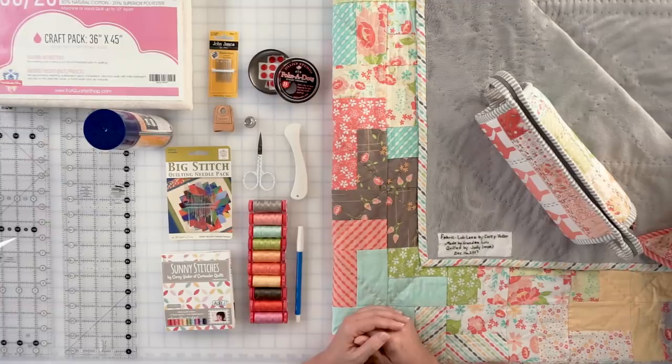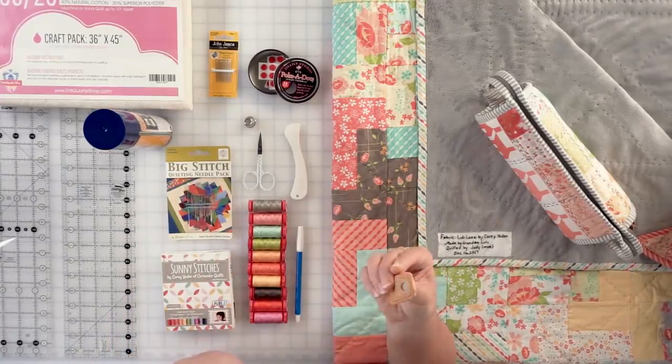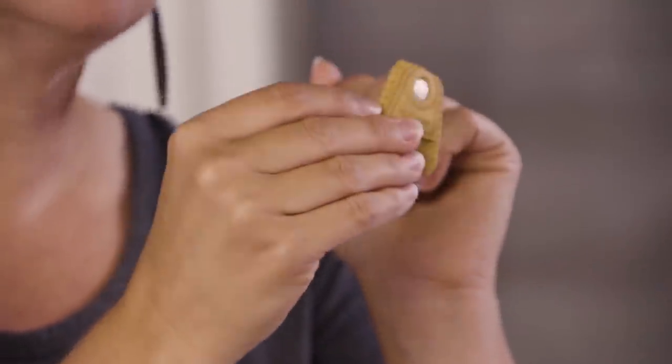Next, let's talk about thimbles. There are a lot of options, and I highly suggest trying one — it will help you quilt for longer periods and save your fingers. When I do use a thimble, my favorite is the Clover leather thimble, which has a small silver pad on the finger. I like it because it's lightweight and doesn't add a lot of bulk. My mom and grandma always used the big silver thimbles, which I could never get used to — but if that works for you, go for it.